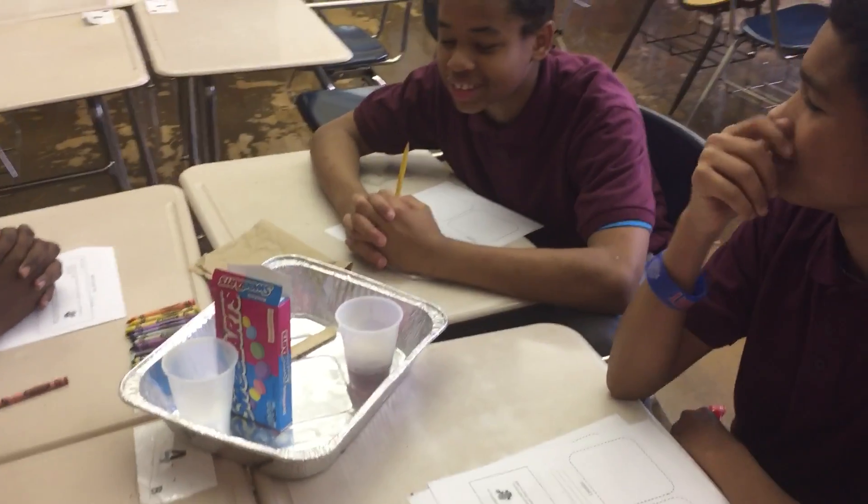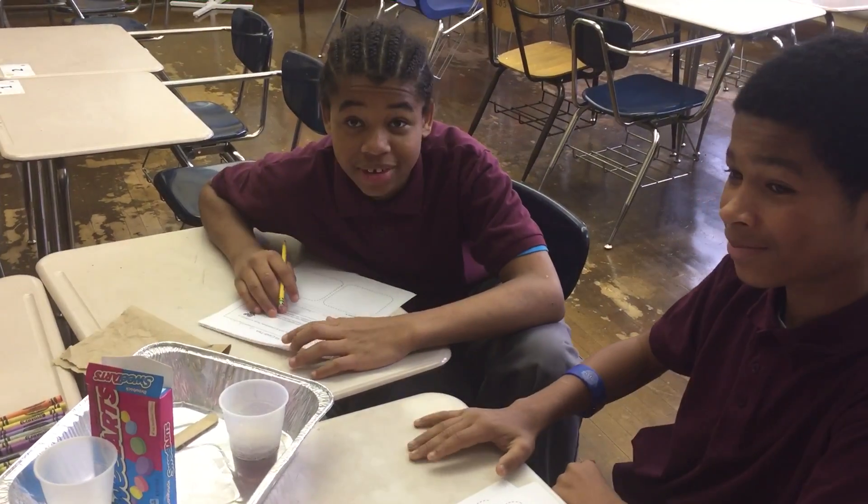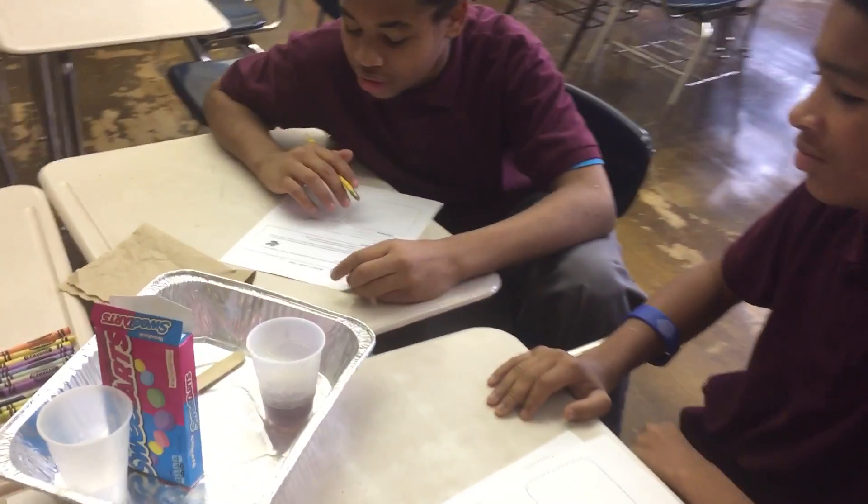So what are you all doing over here? We're testing that — we're doing an acid candy test. Okay, what candy do you have? Sweet Tarts.